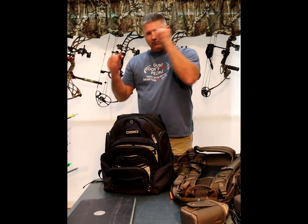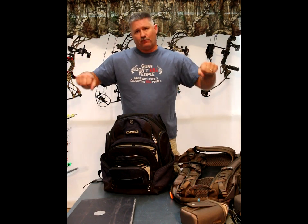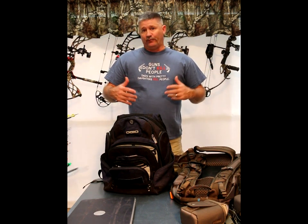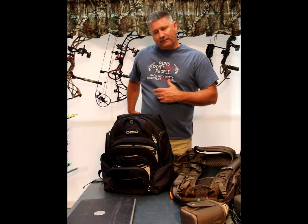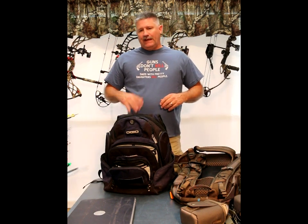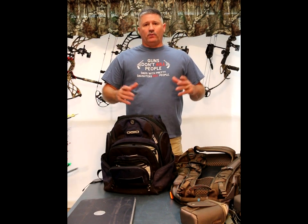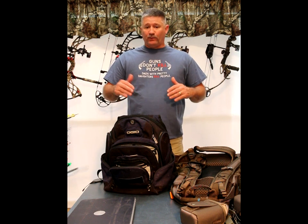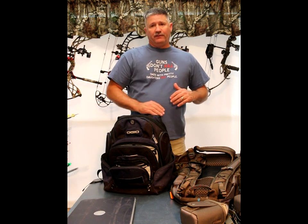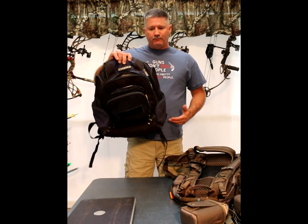I was hunting with my Bowtech RPM 360 — it's a cumbersome bow with split limbs, a wide axle, and a big cam. I had a bow sling that fit over the cams, but it kept cutting across my neck while riding on the ATV over rough ground. My bow kept hitting the metal rack on the back of the four-wheeler, so I had to sit awkwardly the whole time in panic mode about destroying my bow. We were hunting out of ground blinds with no bottom, and gear inside the bags was getting wet.